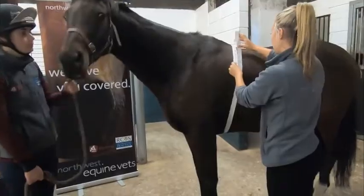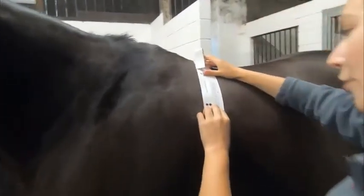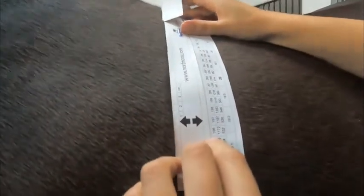Just going to pull it up with a little bit of tension. And we can see here that Ru is 538 kilos.